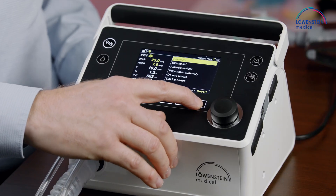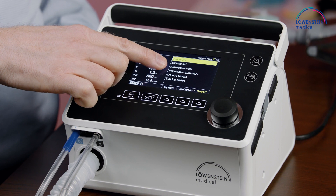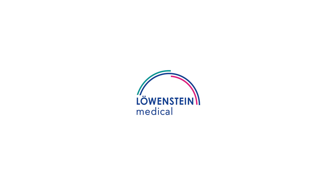In the manual report, we have an alarm list, an event list, a combined alarm and event list, and a parameter summary.